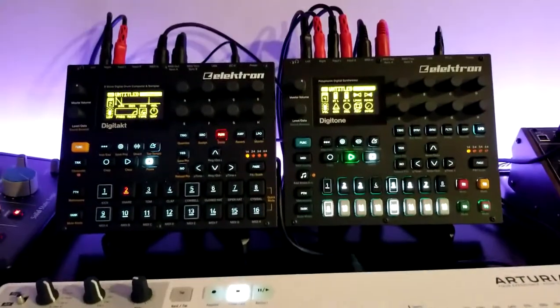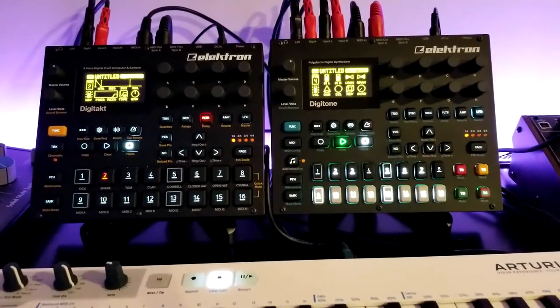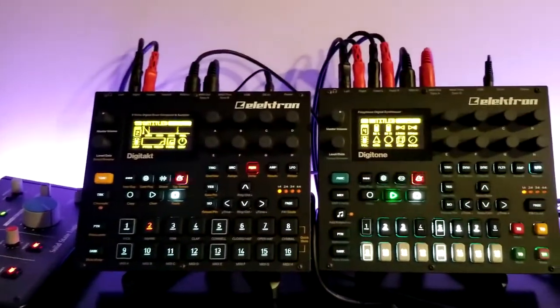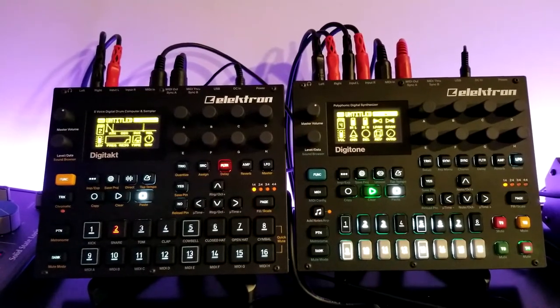This is kind of the setup I've got going on right here, and I'm just going to walk you through it and show you how I got everything to basically play nice. Let's start with these two first, because this is where most of the work takes place.